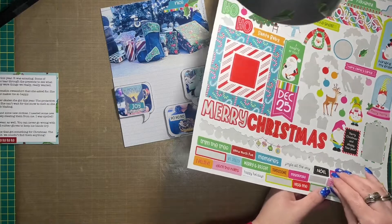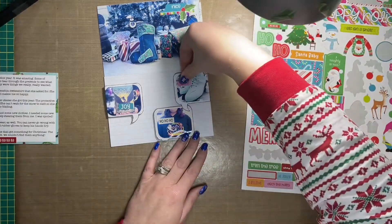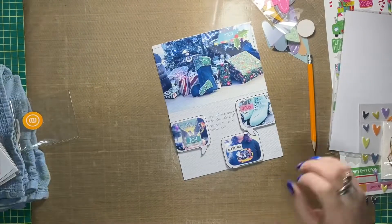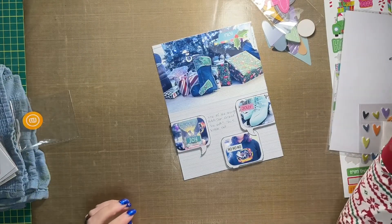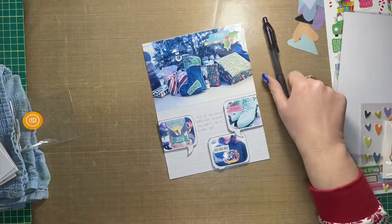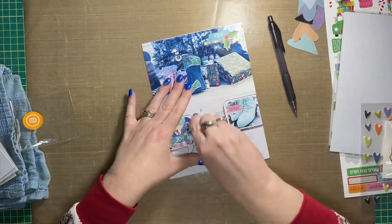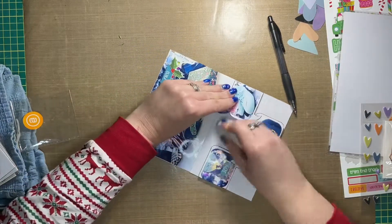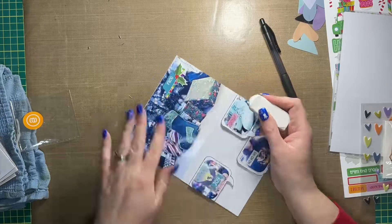Each of the speech bubbles is going to get a sticker, and they all say something different — there's 'joy,' there's 'ho ho ho,' and the last one is 'jolly.' This is where I decided to just take the plunge and add some extra journaling around the speech bubbles.